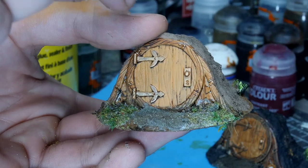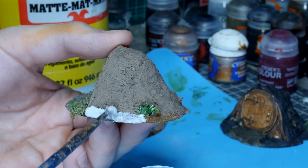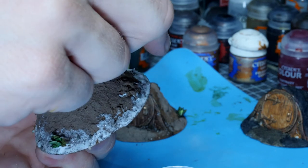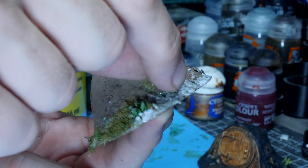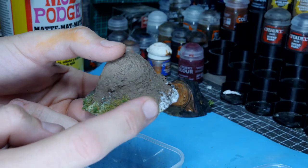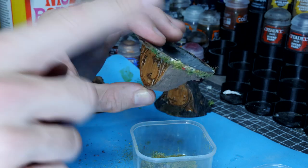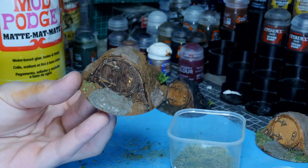And another layer of some small dirt pieces to fill in the gaps. For this freshly built hobbit hole I'm only going to be adding this stuff around the very base, as if it hasn't had the chance to grow all the way up to the top of the dirt mound yet, seeing as this is all freshly dug up and laid. Then tapping off the excess and allowing it to dry while we move on to the next model.